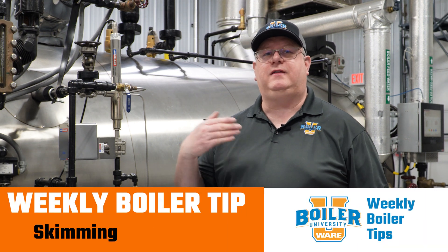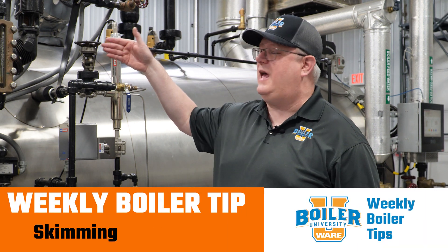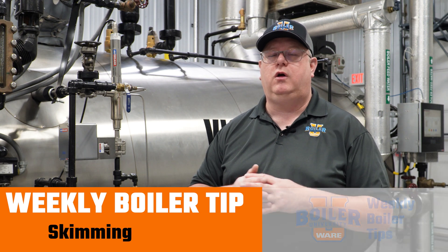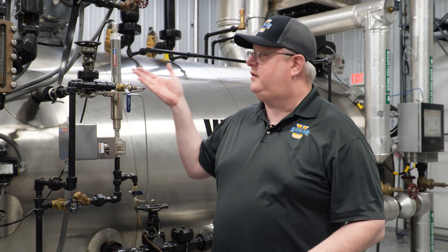On this week's Boiler Tip, I'm going to take the opportunity to answer a question we had about skimming the boiler for conductivity control. The question was: do we need to skim the boiler if the boiler is not online?